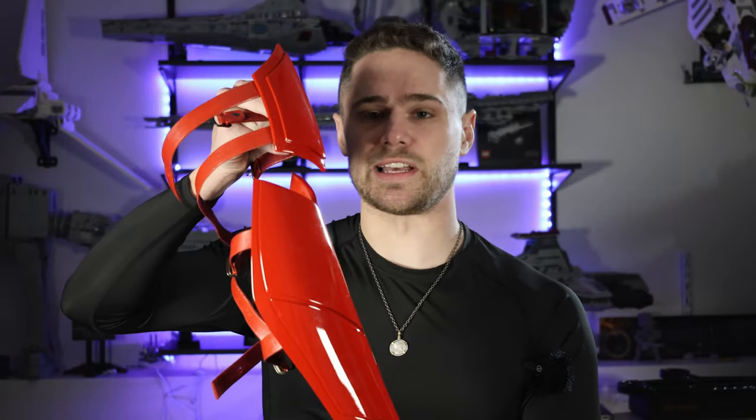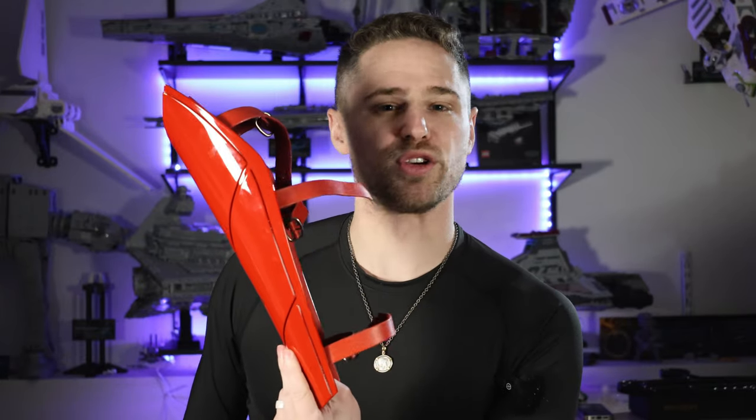Next up is the shin and knee armor. This is a custom side to my cosplay, and it goes on over my shin, and the knee goes over the kneecap. They have these leather straps that give that roaming Greek feel, and it kind of looks badass.